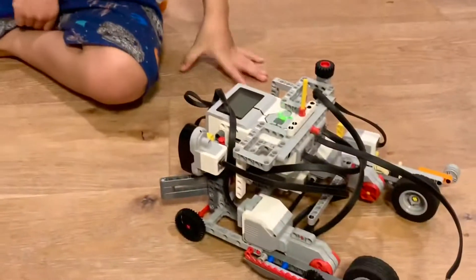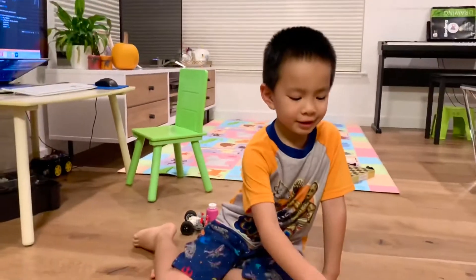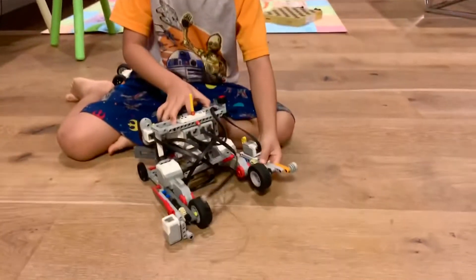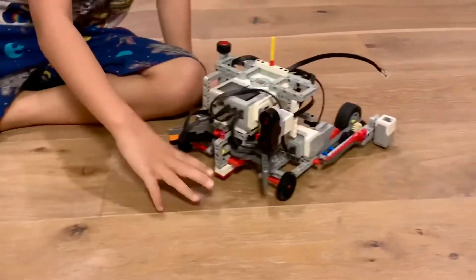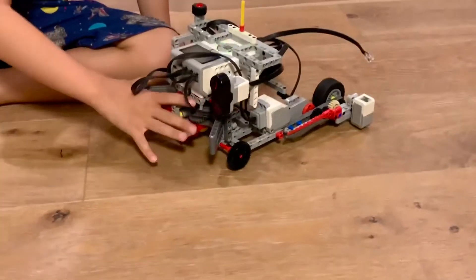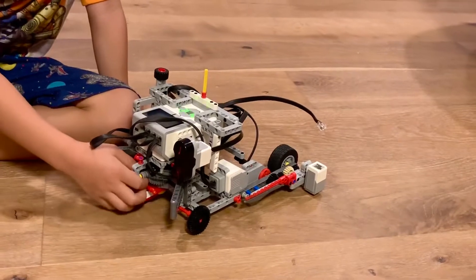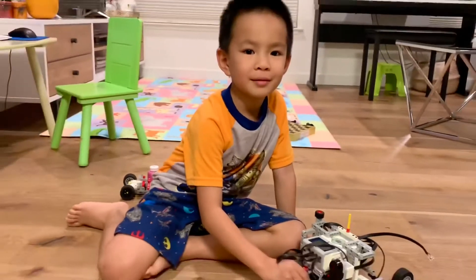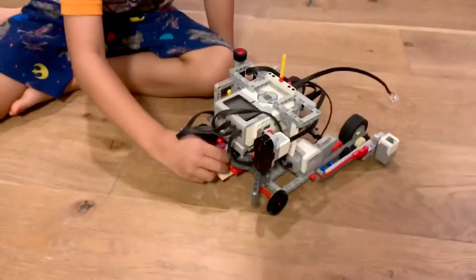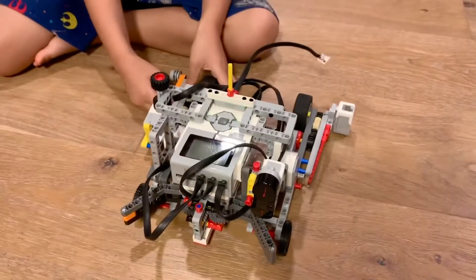Do you remember my Curiosity Rover? This one is like it, just he moves with gears, and instead of spinning gears, he has gears to grip things like rocks for Maz — because I named him Maz Rover. But today I'm not going to show you Curiosity Rover, I'm going to show you my new Maz Rover.